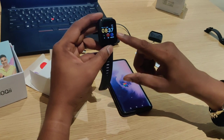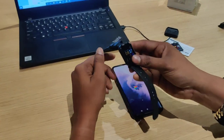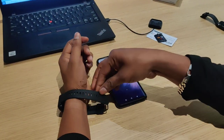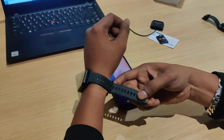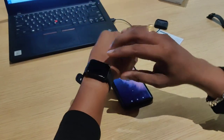Now let's set up this watch and how to link it in the app. We are ready with our watch. Make sure it is a proper snug fit — not too tight or too loose — for accurate readings.